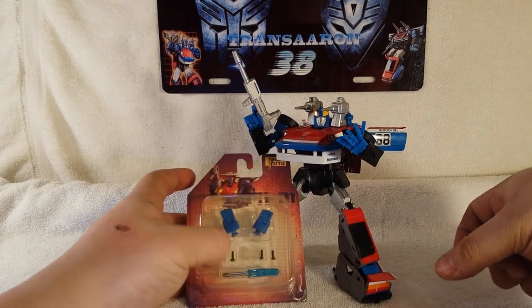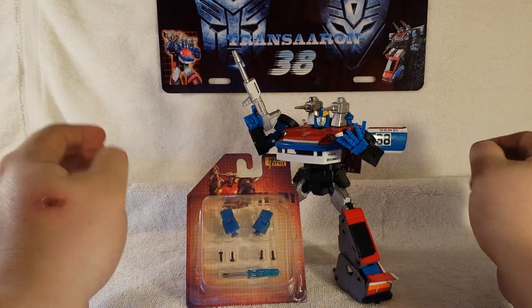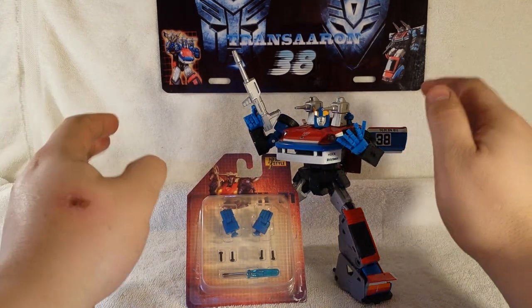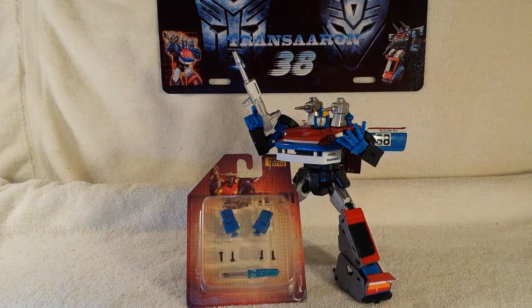This is TransAaron38 reviewing the new add-on kit — the fan style hands for Masterpiece Smokescreen. Don't forget to rate, subscribe, and comment on any videos I do, and keep a look out for new videos. Also follow me on Instagram and Twitter. This is TransAaron38 — have an awesome day!